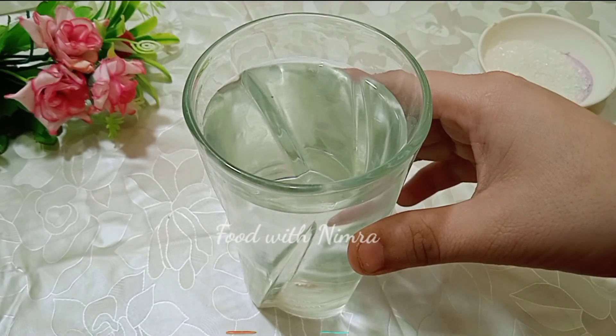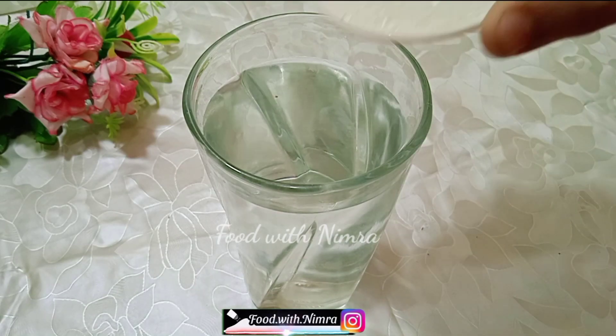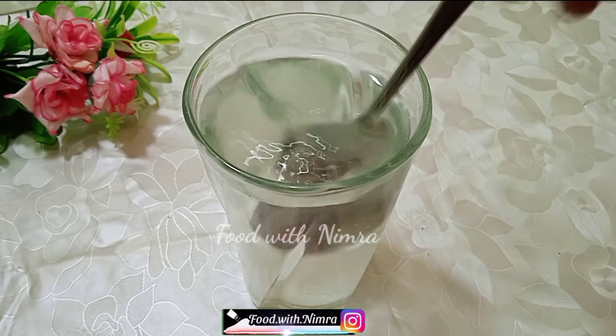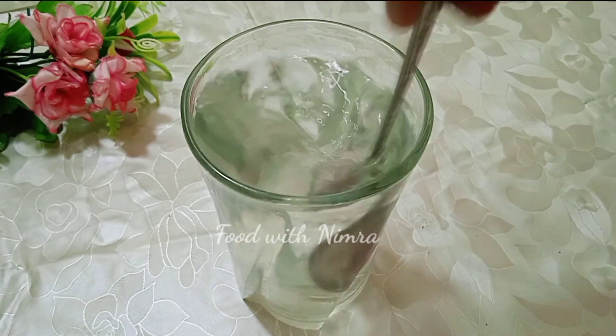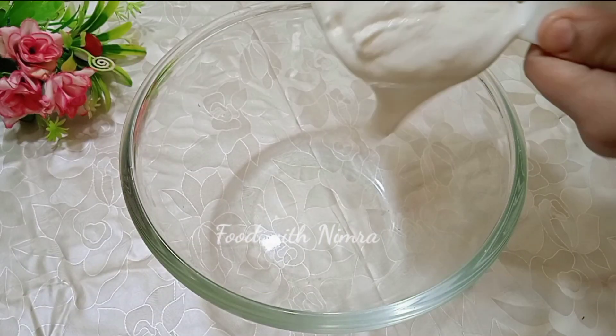After baking the cake we have to decorate it. If you are making an iced cake, you need to make sugar syrup. If you don't want to make sugar syrup, you can use milk — that is also easy. For the sugar syrup, add simple water and 2 to 3 tablespoons of sugar and dissolve it.